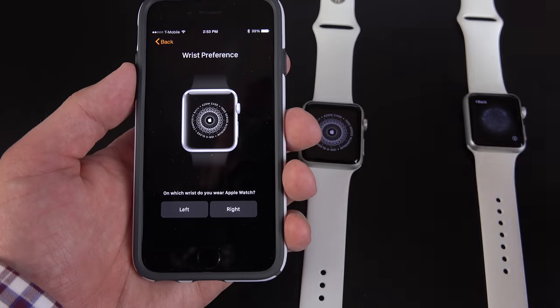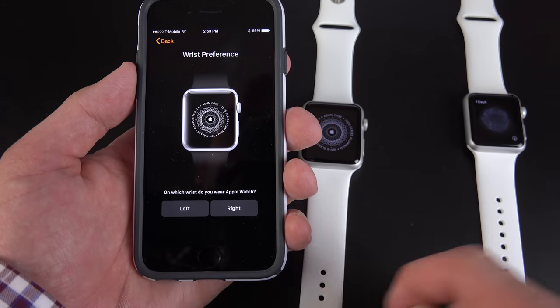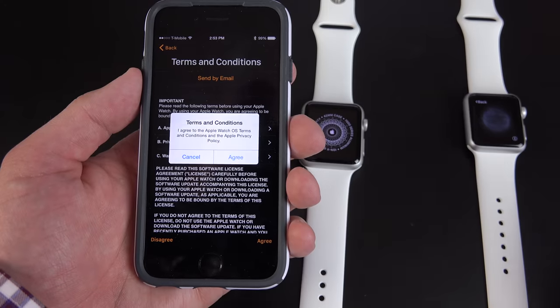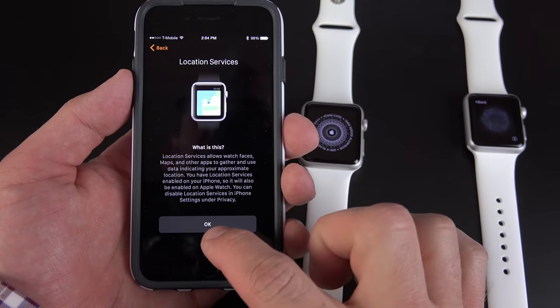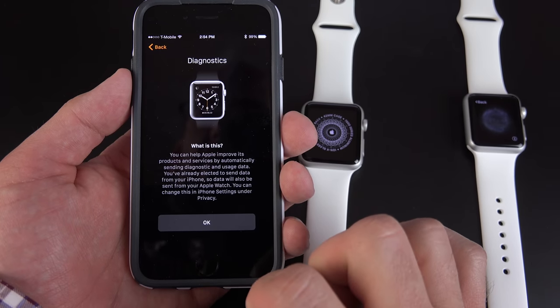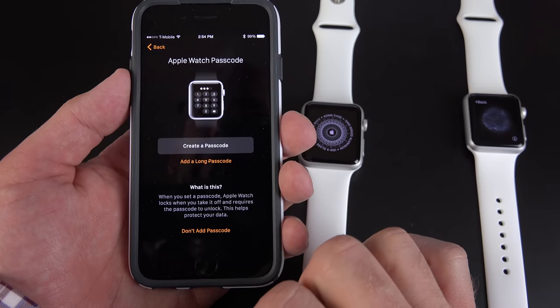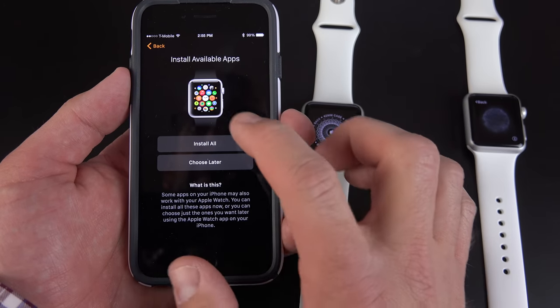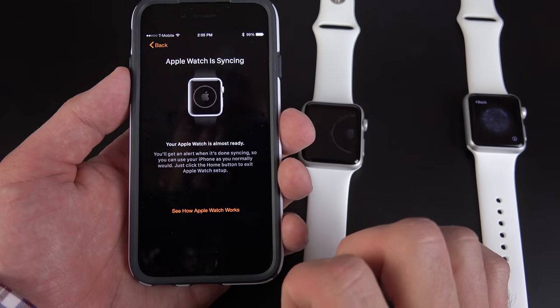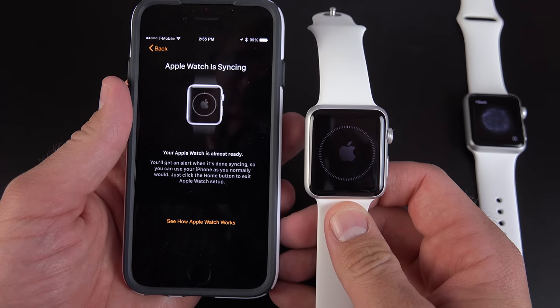Next it's going to ask you which wrist you wear your Apple Watch on — I'm going to say left. We agree to our terms and conditions, then I just need to enter my Apple ID password. It tells me that the Apple Watch uses location services. We also have Siri, and we can send diagnostics. We can also set an Apple Watch passcode, and you can install available apps — so let's go ahead and install all of them. The watch is now syncing to my phone.